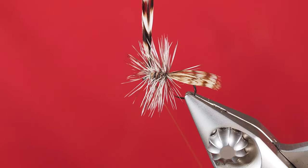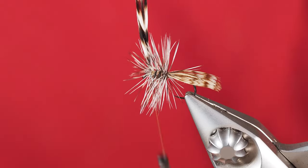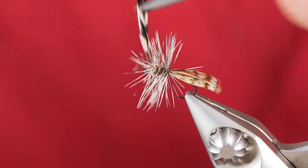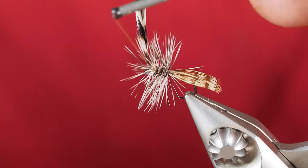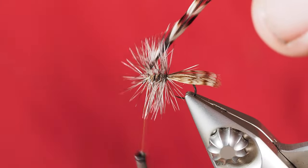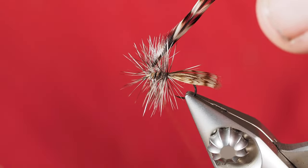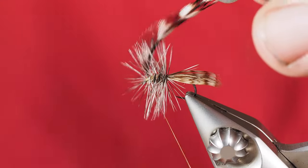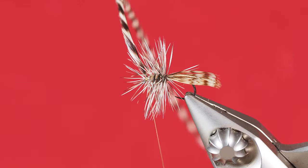This is one of those cases where your hackle can be actually a little bit messier. Now that I've got that where I wanted, I'm holding that hackle straight up and I'm going to wiggle my thread through and get it over the top of the piece of hackle I've just tied in. Once I've done that, I'll pull that hackle backwards a little bit and get a couple of wraps in front towards the eye of the hook.